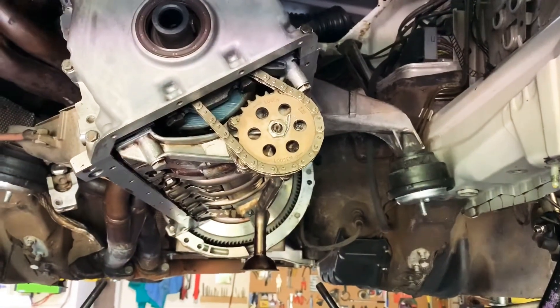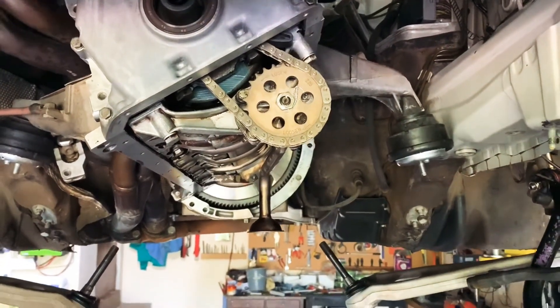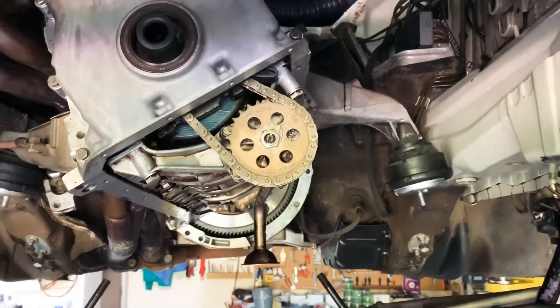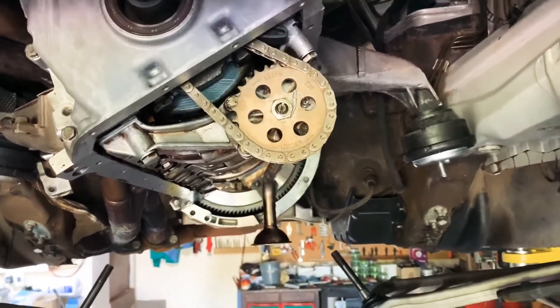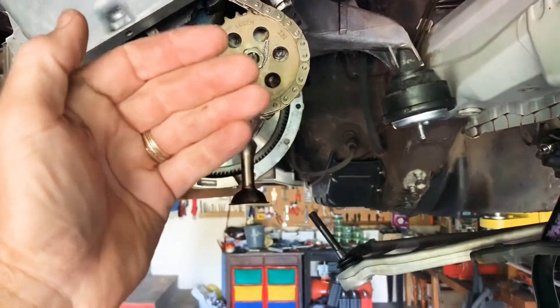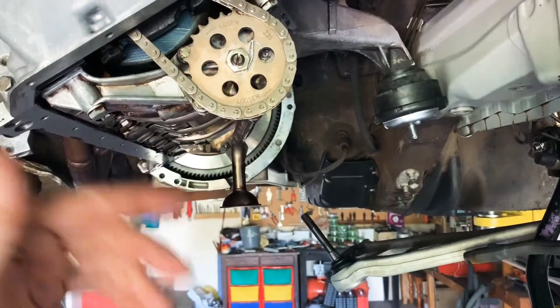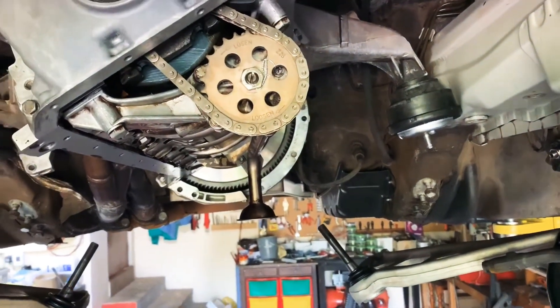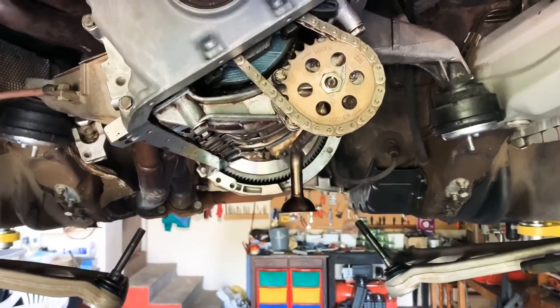The M54 is notorious for having basically complete catastrophic engine failure as a result of loss of oil pressure, which happens pretty instantaneously when this nut spins itself off the sprocket. The sprocket comes loose, the pump is no longer being driven, and you lose oil pressure.